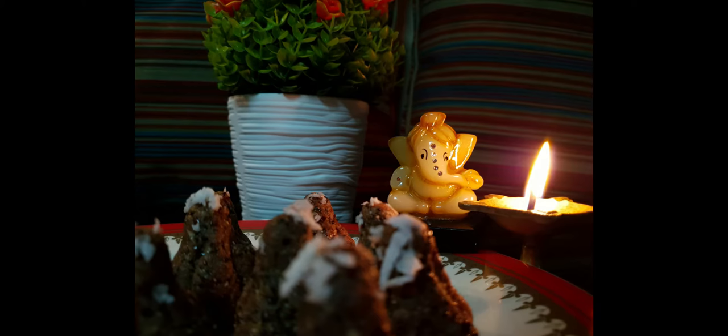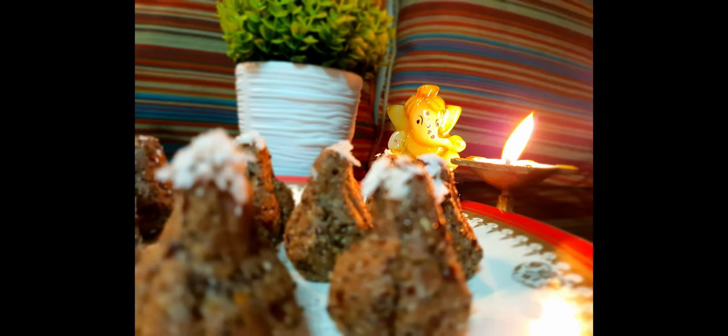Hey friends, welcome back to my channel, The Foodie Nightingale. Today's Ganpati special modak recipe is an energy booster loaded with nutrients. The major ingredients used are nuts and seeds. Let's get started with this 15-minute quick recipe video — come on, let's go!